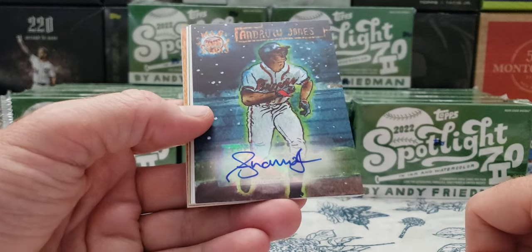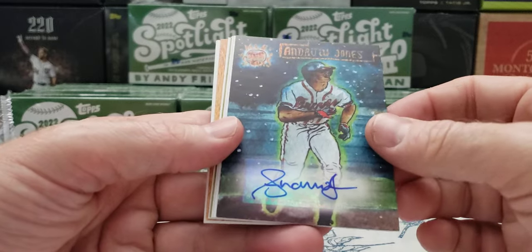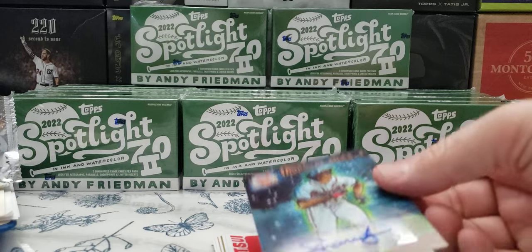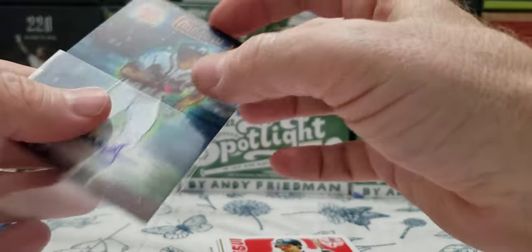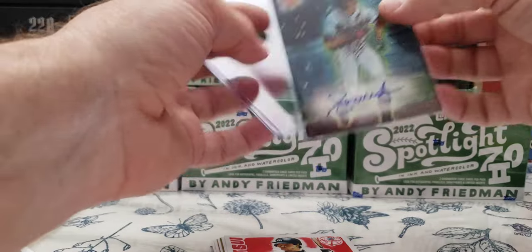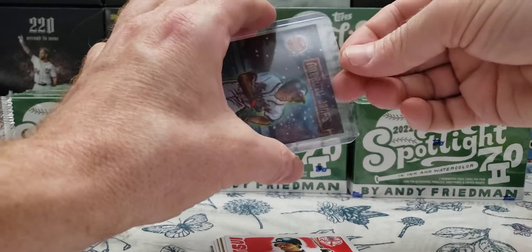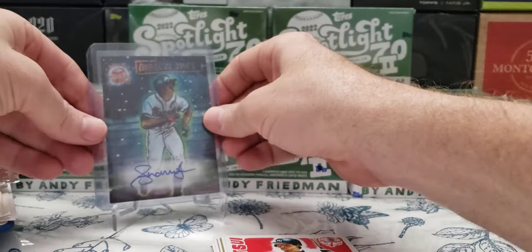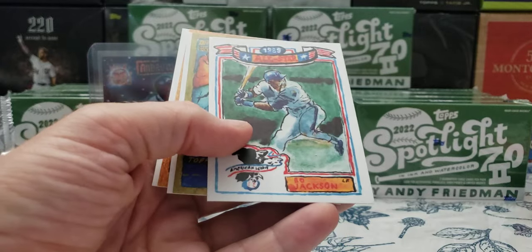And we got an auto, folks — Andrew Jones. There you go. Not bad, I'll take that. That's definitely a hit. Let's bag that one up. So if you're getting one, we should be getting at least four autos in here. I did buy 25 — I left five unpacked. I thought the video would be way too long. There's our first hit — we'll leave him in the background so you can stare at him while we keep going.